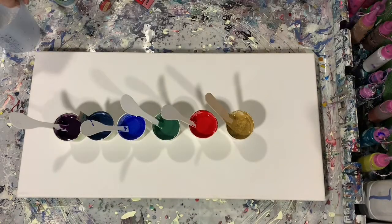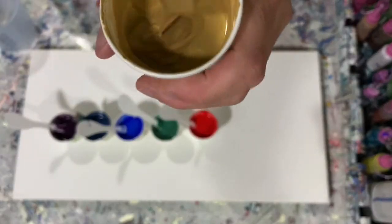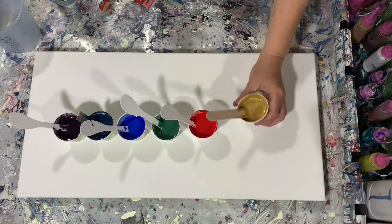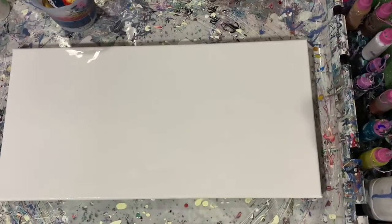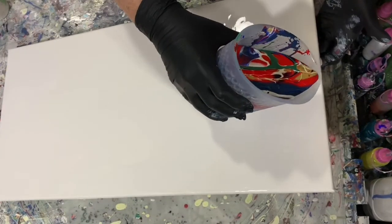Here I'm just showing you the container I'm going to mix my paint in, and here is the consistency with the gold — it just leaves a little bit of a trace. I did water my paint down a little bit. It's going to be a one dirty cup pour and I'm going to be doing it kind of like a waterfall pour.